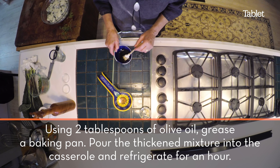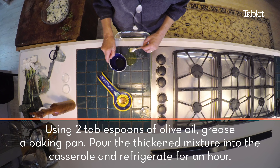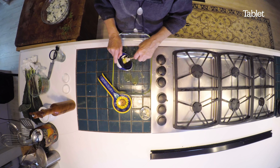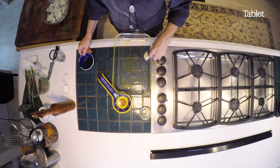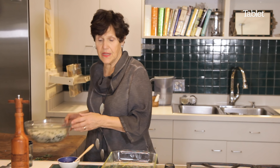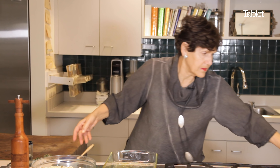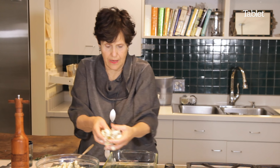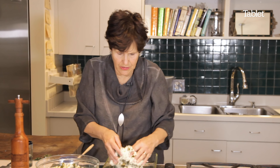Now what we're going to do is grease this casserole, putting olive oil on the bottom. Then I've taken out the polenta from the refrigerator, and I'm going to use my hands to spoon it out. You don't have to use your hands — I love using my hands when I cook.